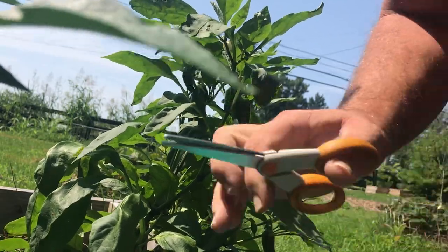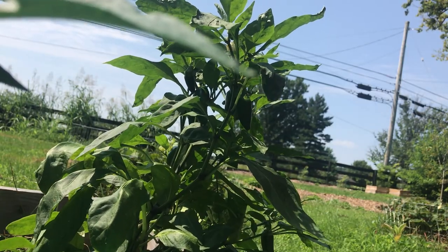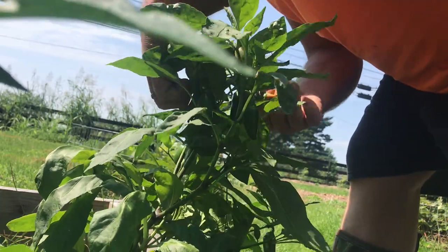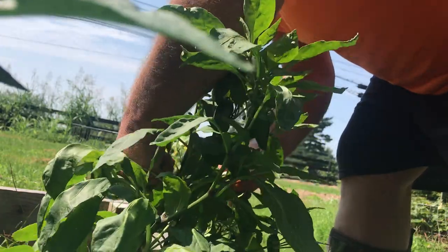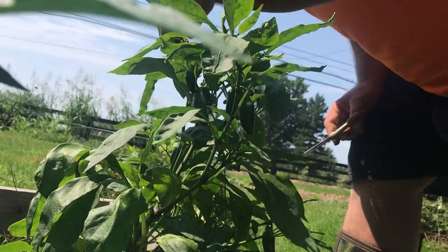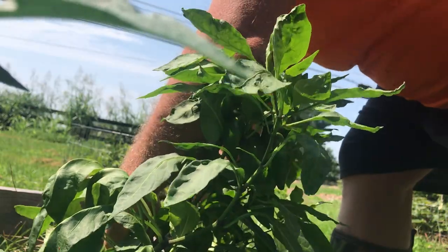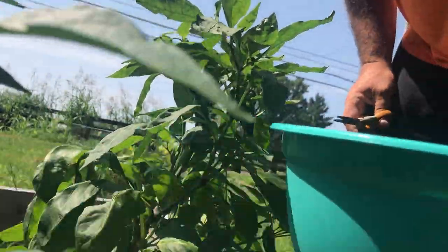What neem oil does is it prevents the squash bugs from feeding on the stem of the plant — basically you're starving them out. But if you see them, you can definitely go ahead and smash them; they won't bite you, you'll be fine. And if you see their eggs, take those off too.